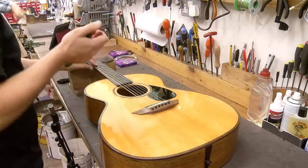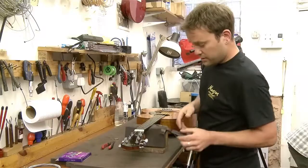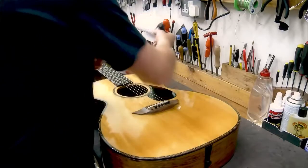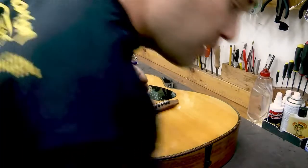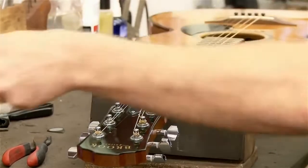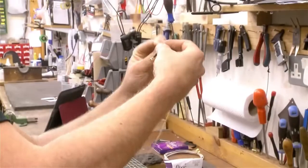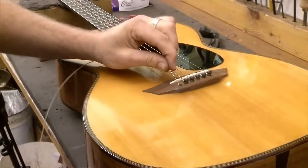I'm going to show you on one string to start with. Loosen off the string, cut it off — guitar tech's best friend. Remove the old string. It's key that you give it a little bit of a kink in the bottom of the string, so it sits in there properly. Give it a little kink.